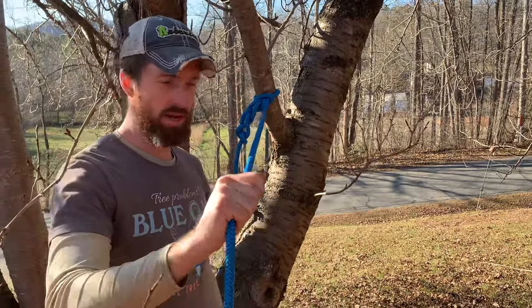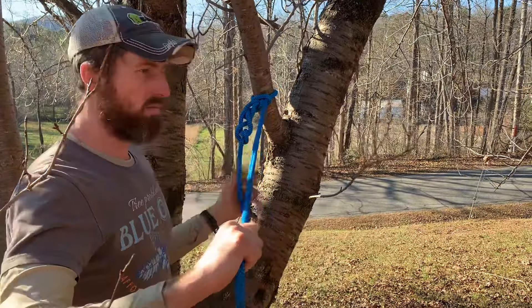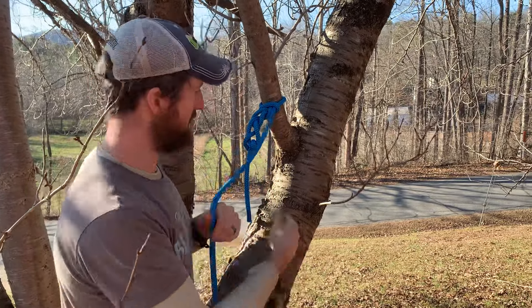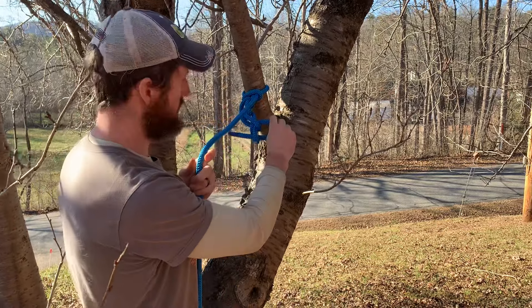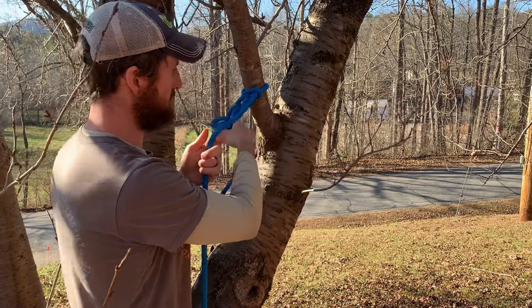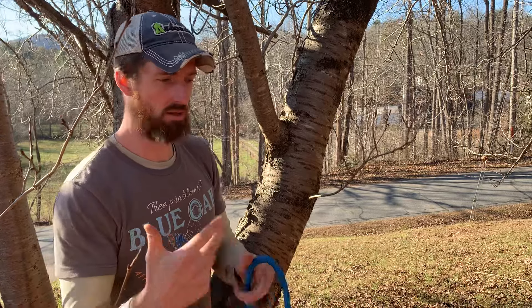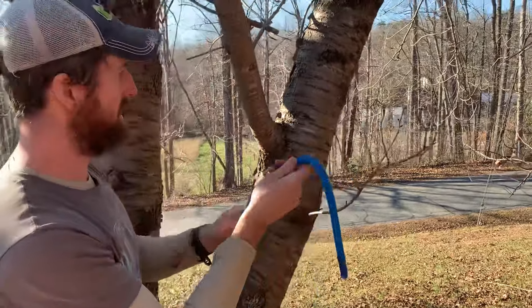Now you can rig your branch, hang on it, or do whatever you're going to do. And when it comes time to untie it, the guy who unties it just needs to understand to undo that first tuck, which is that lock. Undo that first tuck and then the rest of it just pops right out. Let's tie this one more time, and Joe, if you would zoom in really well or just come closer as I tie it this time, because I know this is a complicated one.